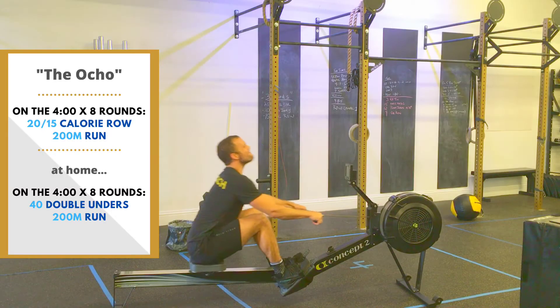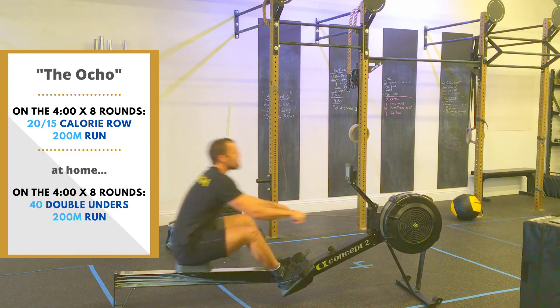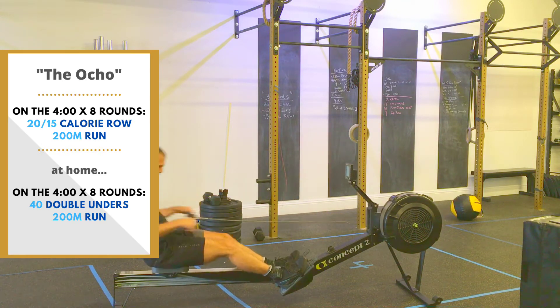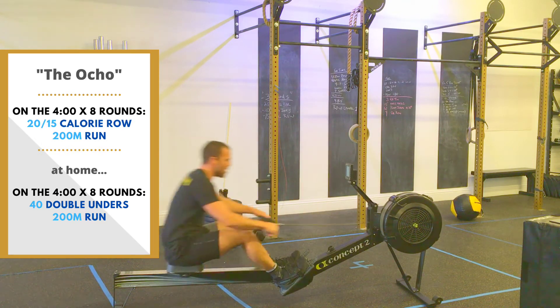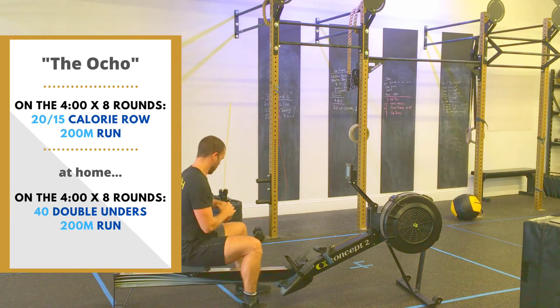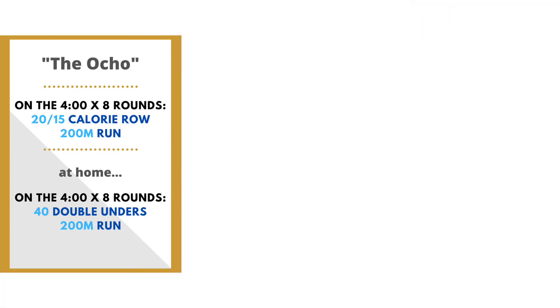For Tuesday we have the Ocho. Today's workout is called the Ocho. Each round is four minutes long and it begins with a 20 calorie row, or a 15 calorie row for the ladies. When you're done, get off the rower, check the clock — don't do what I just did — get up off that rower and head out on your run.